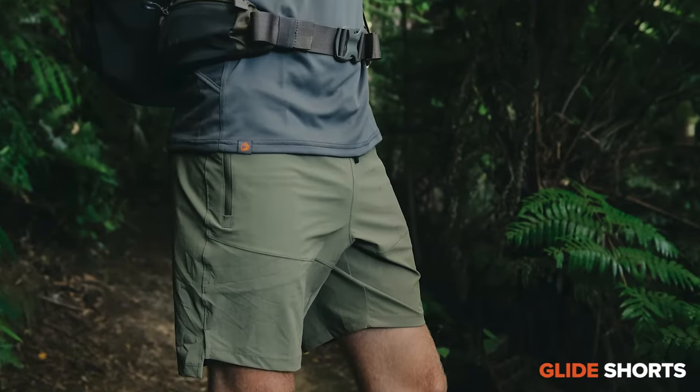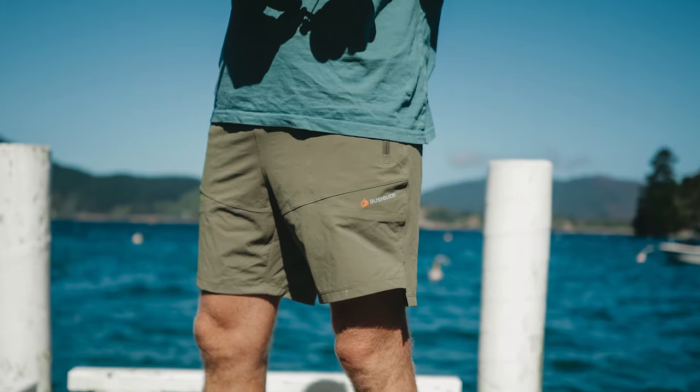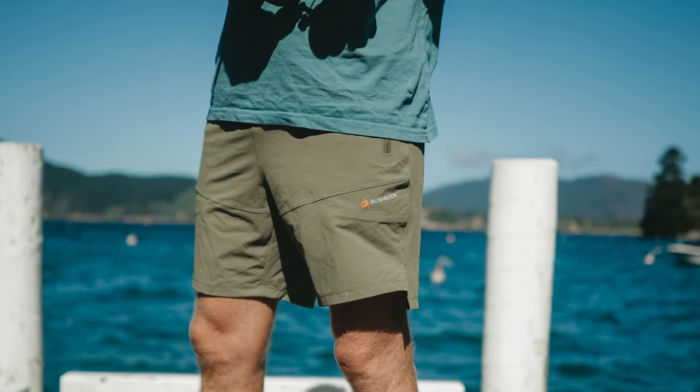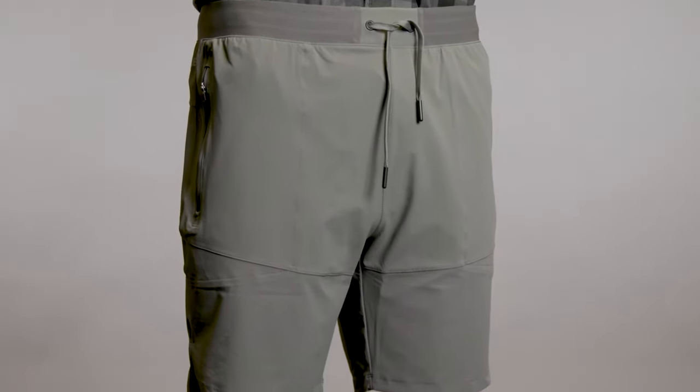The Bushbuck Glide Shorts are breathable, flexible, and super comfortable. We've actually based these off gym shorts, which are quick-drying, lightweight, and stretchy. As you'll know, one of the biggest downsides of heavy-duty outdoor shorts is they can restrict your movement and slow you down. The Glide Shorts solve this problem once and for all by delivering both comfort and performance.